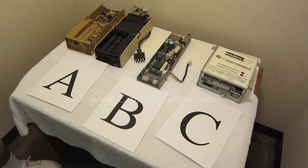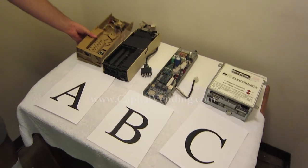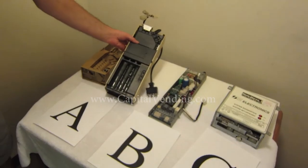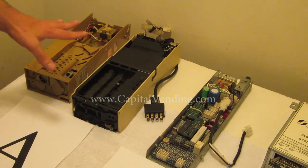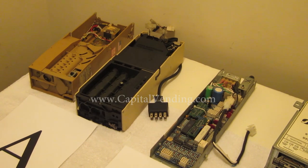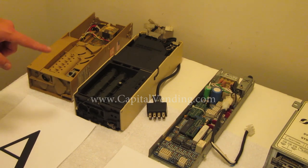On very early model Dixie Narco machines, the first type, they would have just a simple coin changer. Basically everything in the machine would sell for a single price, and the price is set on the coin changer. We do have a separate video that explains how to set the price, so if that's why you're watching this video, you don't need to watch much more — you can get our other video on just setting the prices.